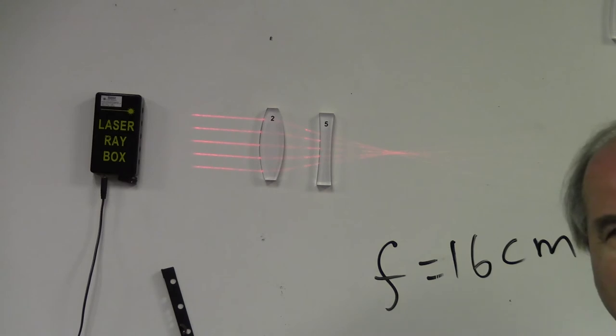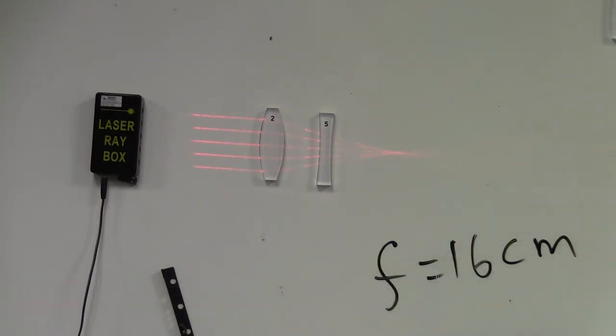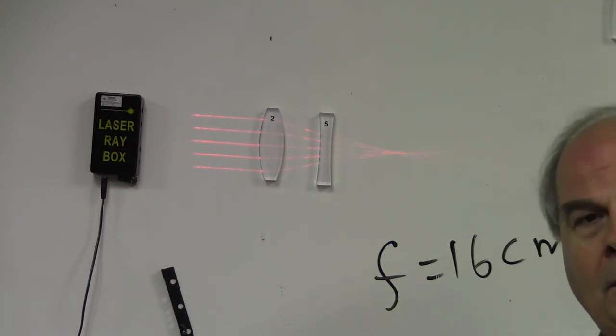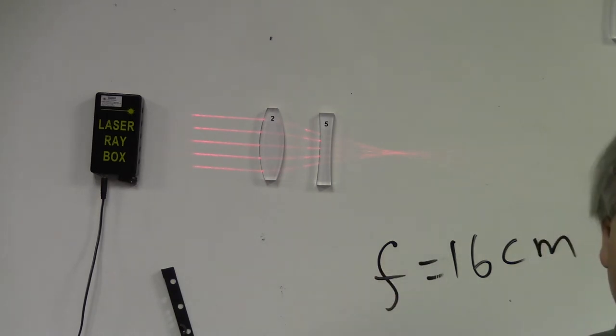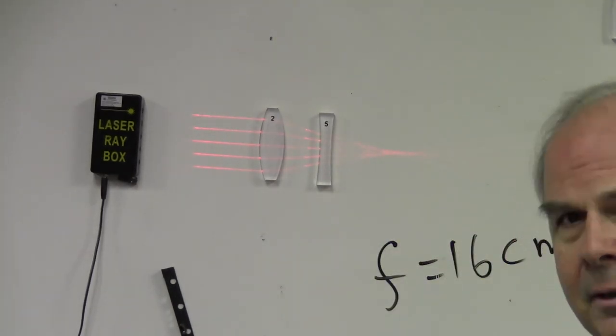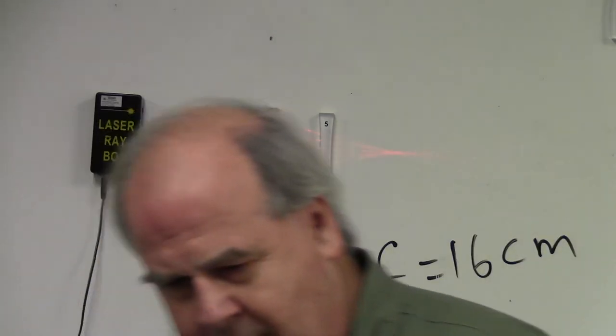So far I've kept the object at infinity. But what about objects that are close to a lens? Like a photographer taking a picture of something nearby. Before we get into that, the lab manual wants to do a little diversion and look at the critical angle, which has a lot to do with total internal reflection.